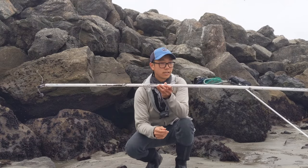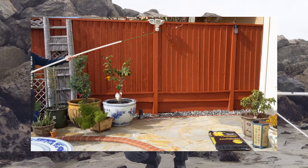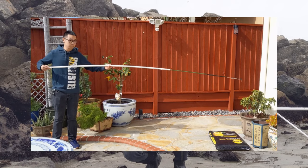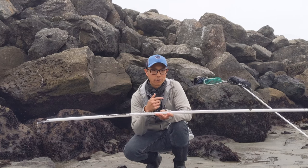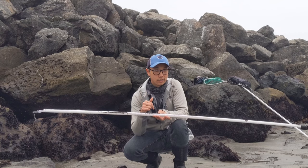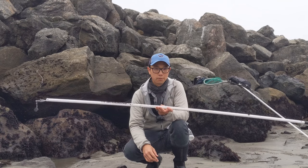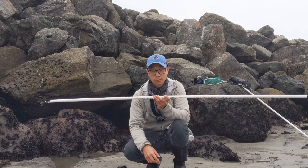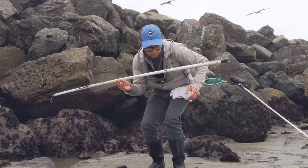This is my telescopic poke pole. It goes from a shortened length of six feet and I can pull it all the way out to twelve feet. As far as I know, I think this might be the first DIY telescopic poke pole. I put out a video on that about a year ago – check that out, I'll put the link in the description and there's a card above too. It costs like five or ten dollars, super cheap, and it's super durable – it's made of PVC.